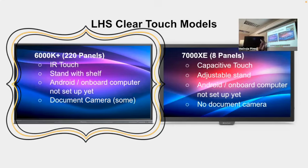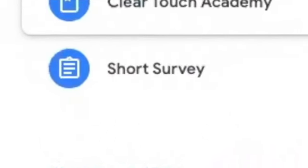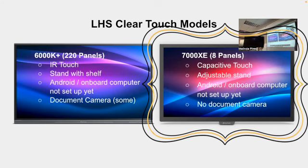You can tell it's the IR kind because they're on stands that have a shelf. Right now we're focusing on the Android side, which I'll show you in a minute. There's also an onboard computer installed on all of them, but we haven't set that up yet — that's coming next year. Some already have a document camera; if you want one, mark it in the survey. The other model is capacitive touch — those are on the fancy adjustable stands and went to special education rooms. On those, the glass goes all the way to the edge with no lip, because they sense your finger wherever you touch on the glass.